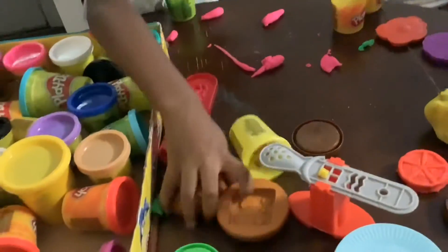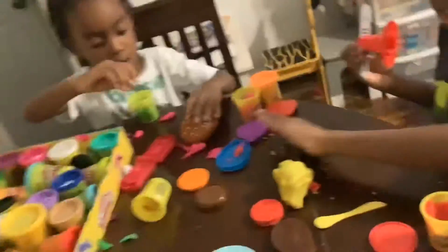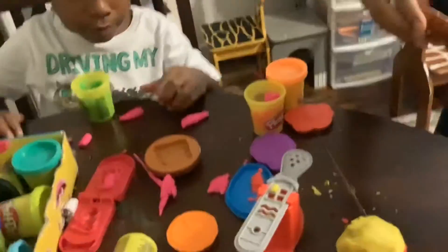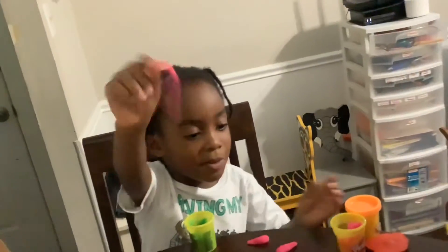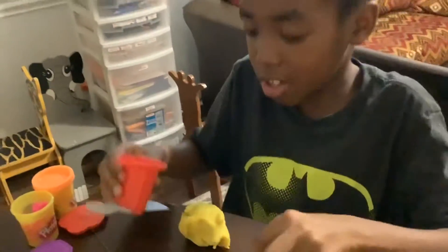Now we just have the fries. No, no — we don't need to fill in that. I'm going to put it on. Look, guys, we have enough yellow for the fries — a lot more than I expected.